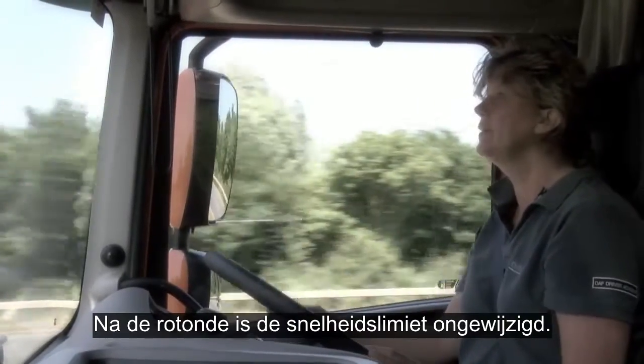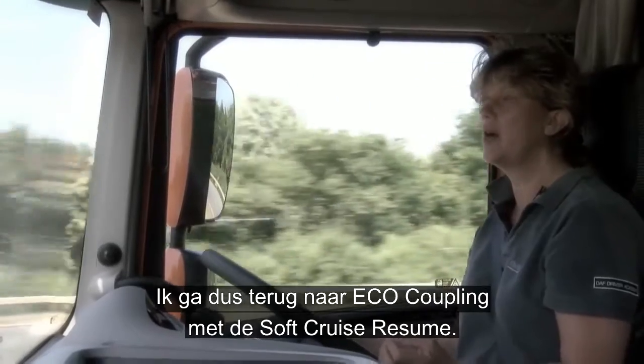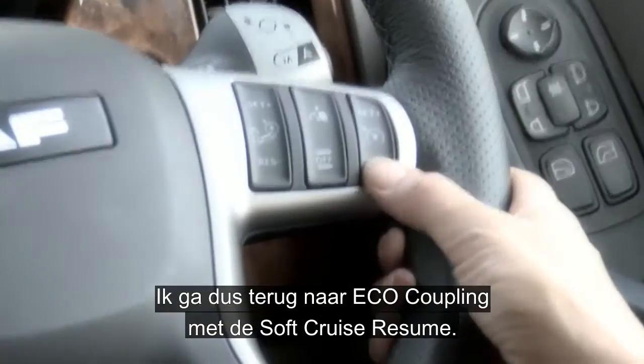Coming out of the roundabout, the speed limit hasn't changed, so I'm going to go back onto the eco coupling using the soft cruise resume.